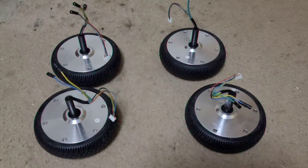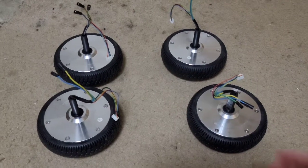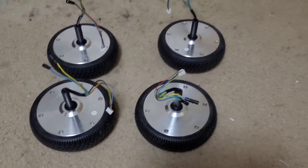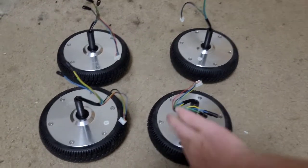Hello everybody, welcome back to another video. Just wanted to let you know that I have a big project coming up, if you're wondering why I have four hoverboard wheels right here.